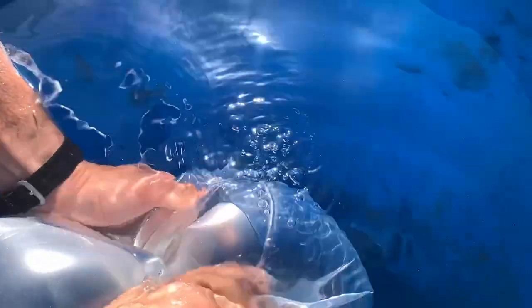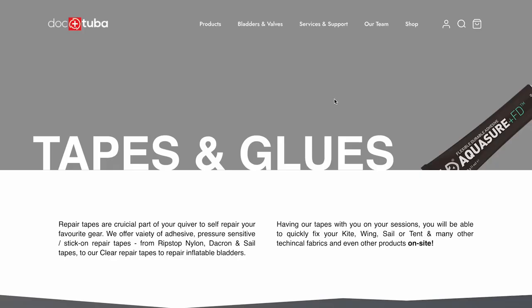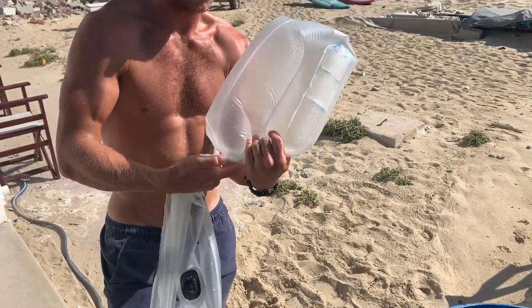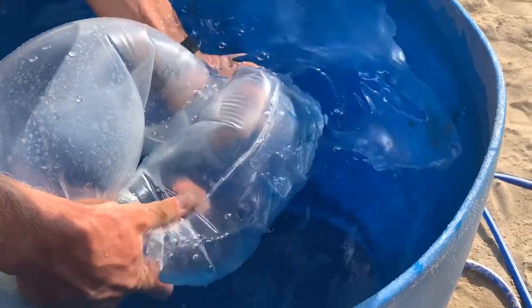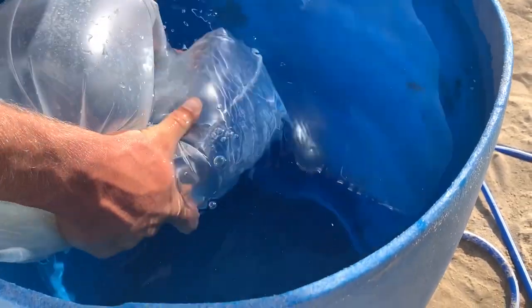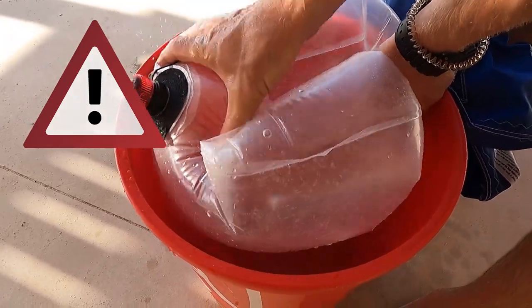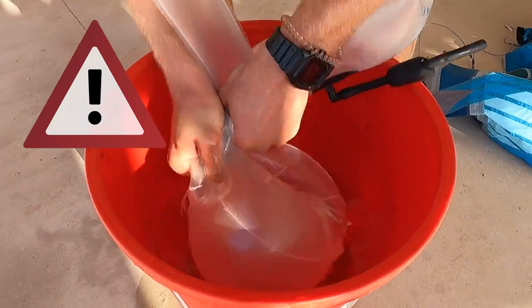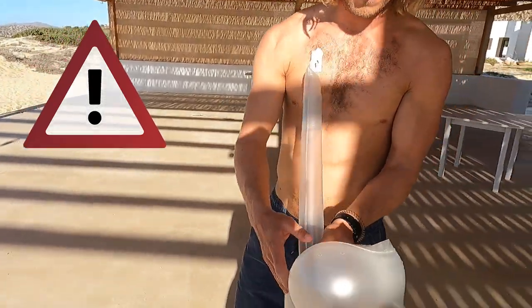If you spot many holes close to one another, it would be good to use the big transparent patch that you might also find in your kite bag, or you can buy it from a kite repair shop. Once you patch all the marked holes, repeat the process of checking the bladder for any additional holes. Note: if the holes are super tiny, it is very difficult or even impossible to spot them, as they would need a lot of pressure to start leaking — but with too much pressure the bladder might get deformed.